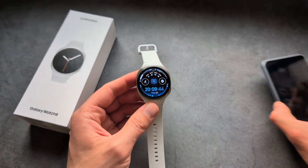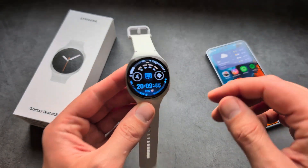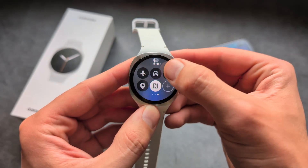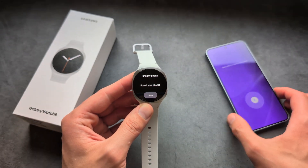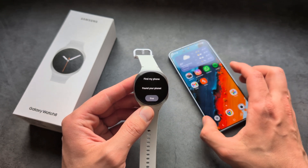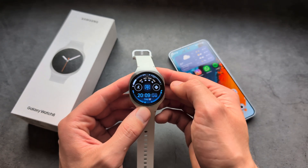If you want to use your watch to find your phone, we can simply swipe down, scroll here, and this is the function that you need to click. As you see, the phone plays a crazy sound essentially.